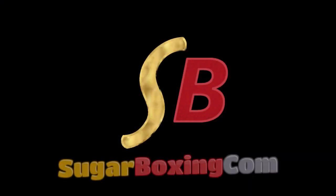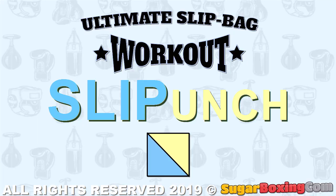Sugarboxing.com presents a full breakdown of the original slip bag workout by Iron Mike Tyson in his prime, 1984–1989, Part 2. In the first part of this series, we discussed the basic slip bag workout.